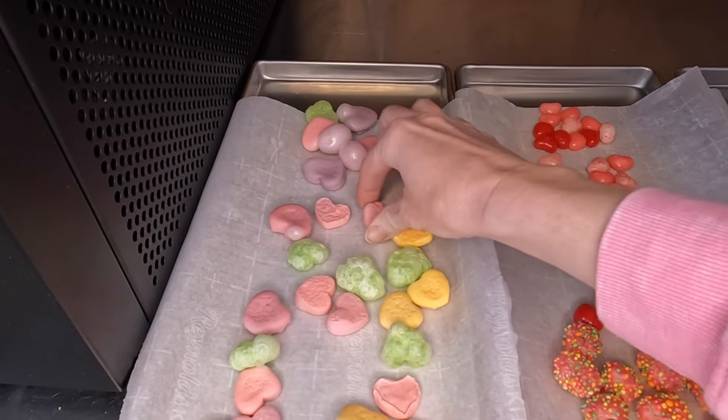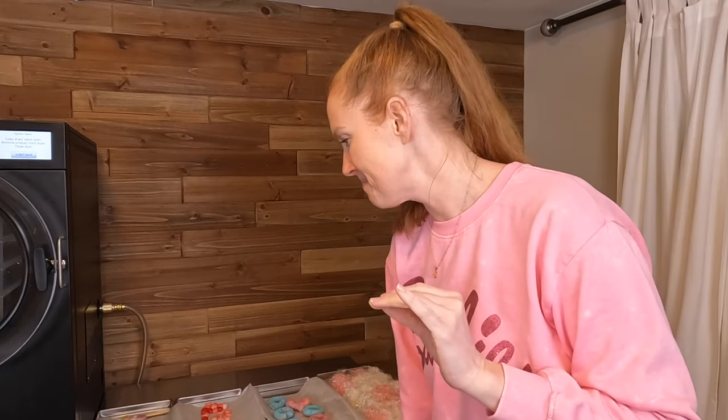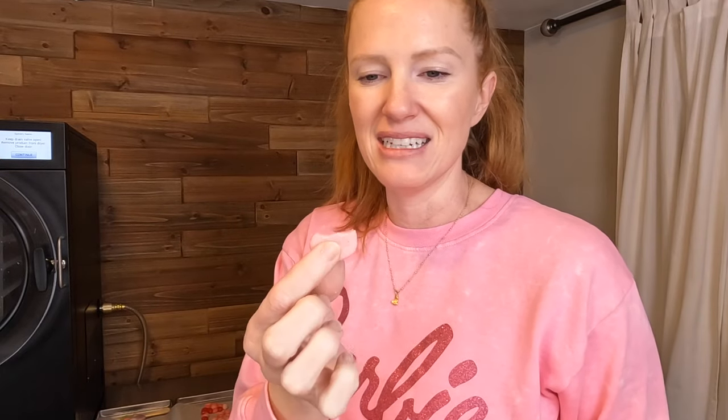These Krabby Patties seem like they freeze dried but they didn't puff up too much. It's kind of late at night and my kids are in bed, so I'm going to have to try this myself. I'm going for this green Krabby Patty. That's so gummy — not good. I don't know if that just needed longer time. This one's okay — I just don't love the flavor of the candy itself, but this pink side definitely fully freeze dried and is crunchy and melts in your mouth.